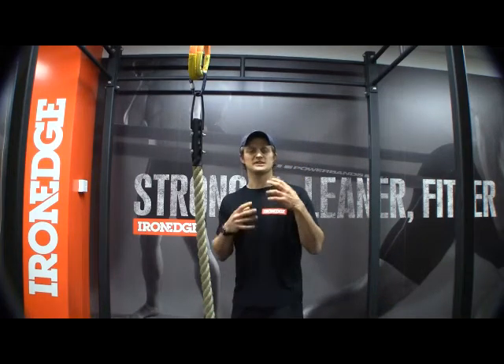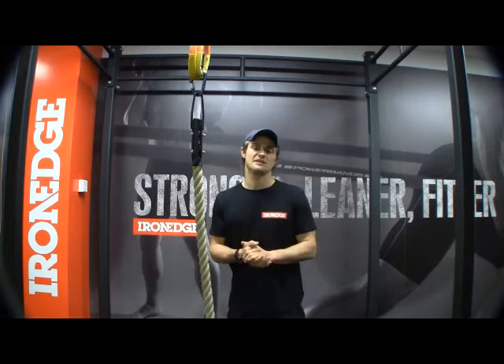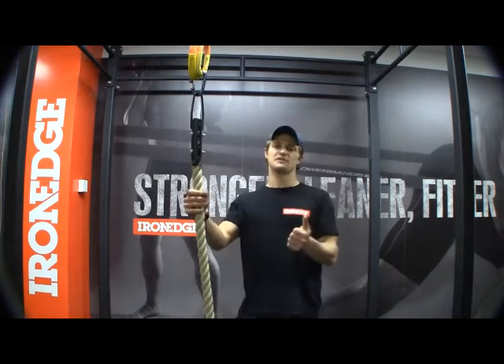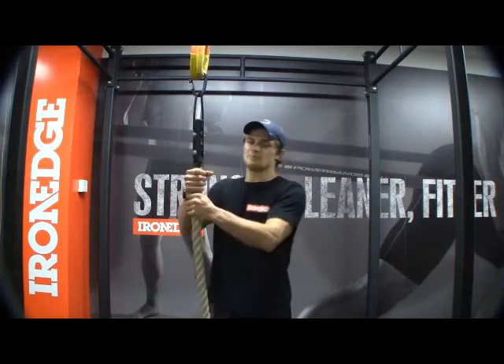G'day guys. Rope climbing can be one of the toughest forms of training that you can do. It requires a tremendous amount of upper body strength. If you add a rope to your workout, you're going to get great benefits in your grip strength, so it's perfect for your kettlebell work and your deadlifts because your forearms are going to get super strong by holding and supporting your body weight on the rope while you're climbing.